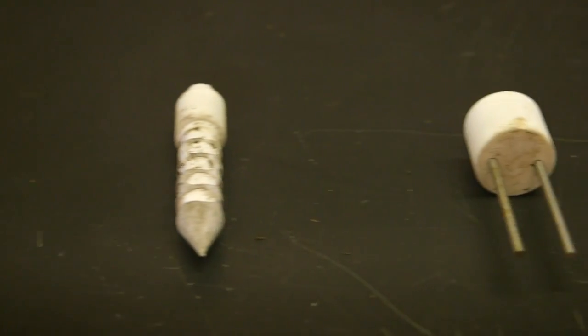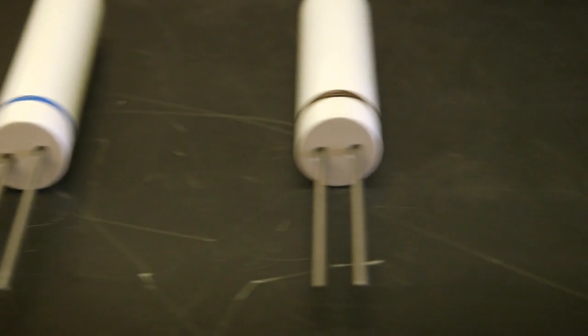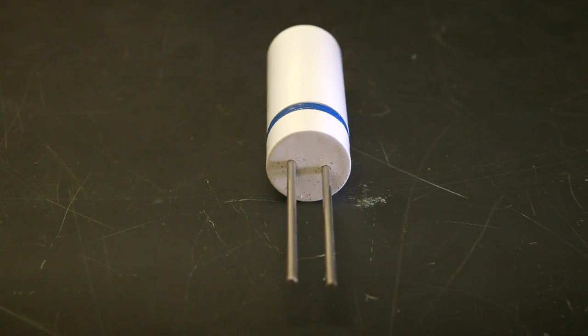We've made a lot of prototypes of PlantLink in the past year, and we're finally ready to move into production. We're excited about bringing PlantLink into the world. We hope that you'll join us as we make gardening easier than ever before. Thanks for watching, and thanks for your support.